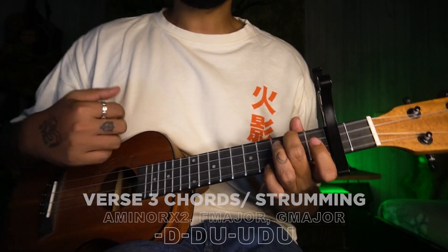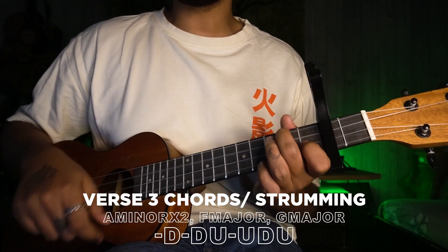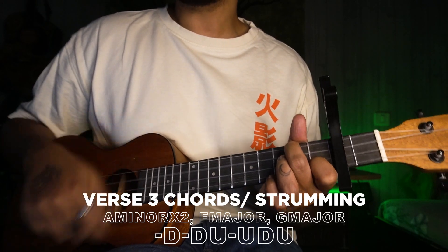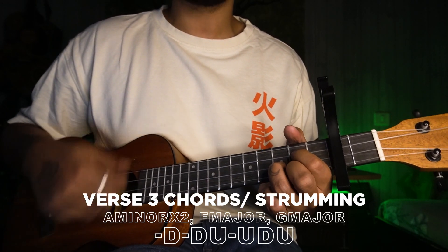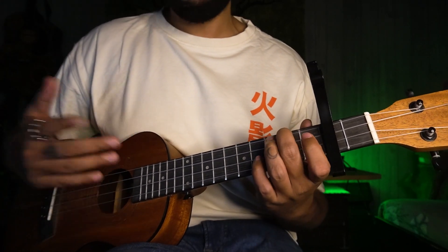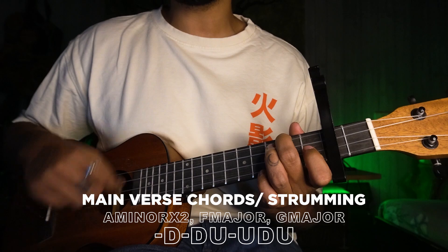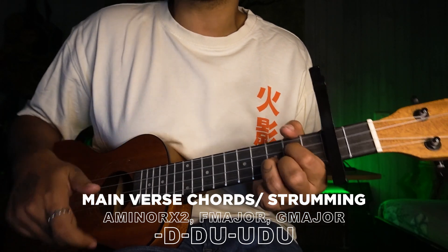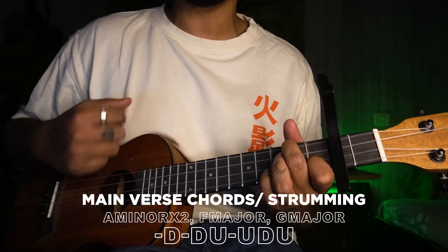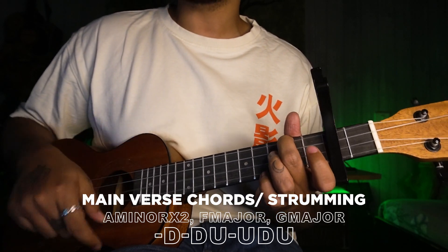In the next verse the chords stay the same — A minor twice, and F and G one round each. Then the main part, which is very famous in this song and which I really like. Same chords, same strumming throughout.